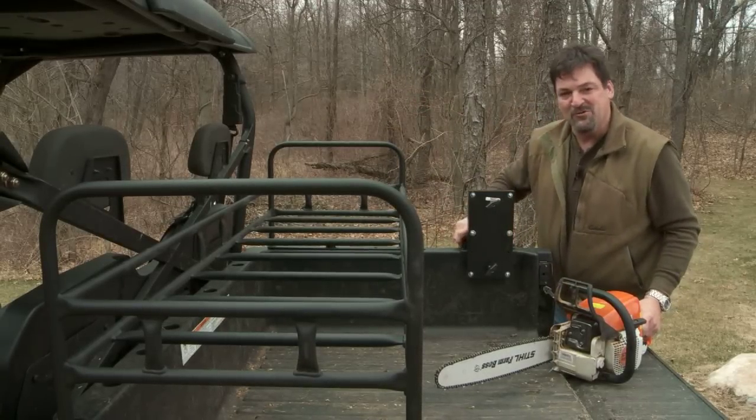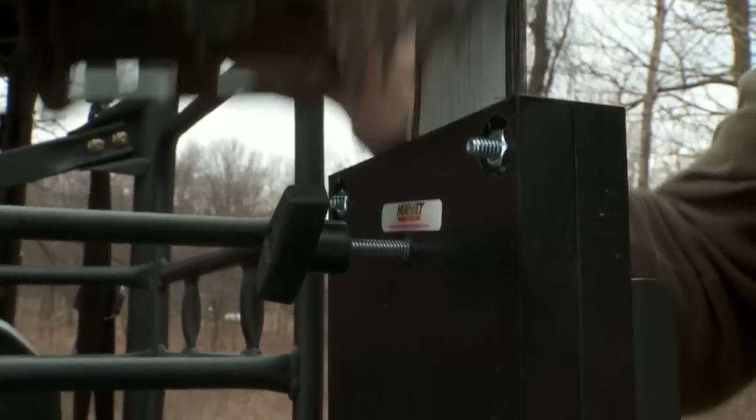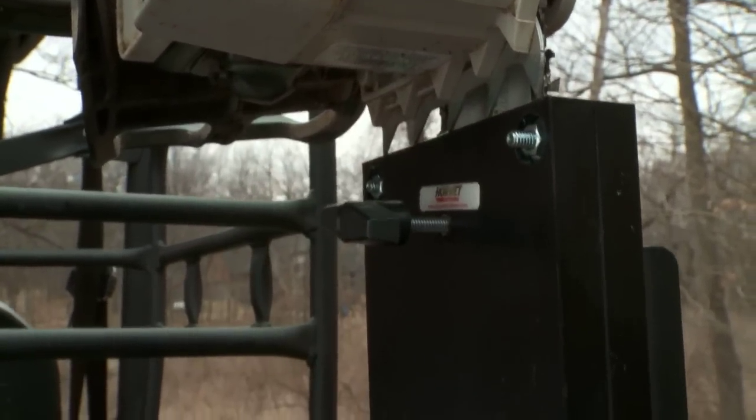If you guys would like to get out in the woods and do some cutting of wood, how nice is this little deal? Locked, twisted into place, you are ready to go.